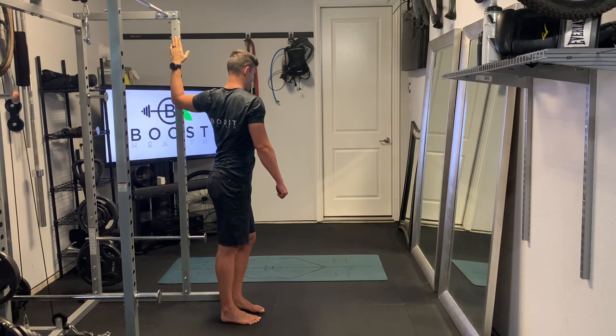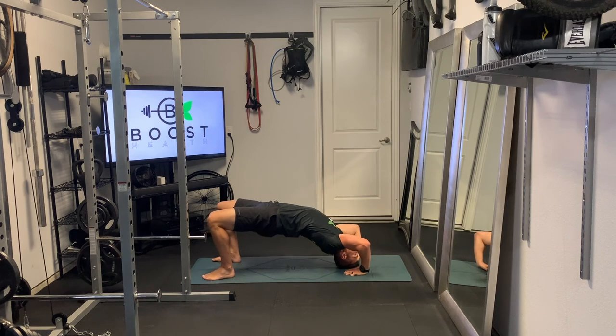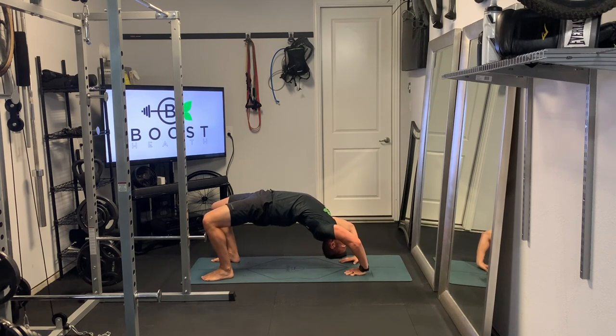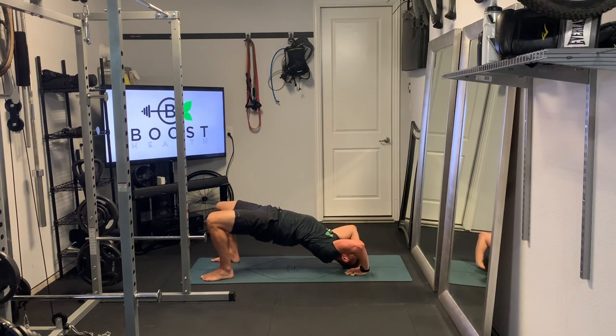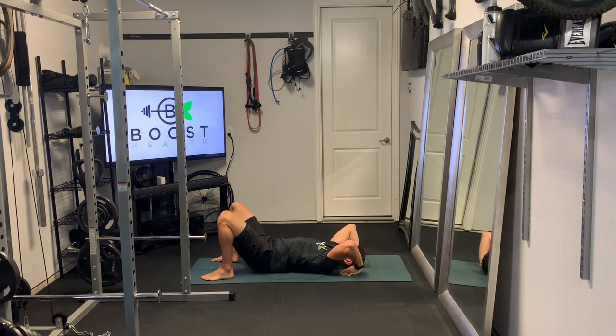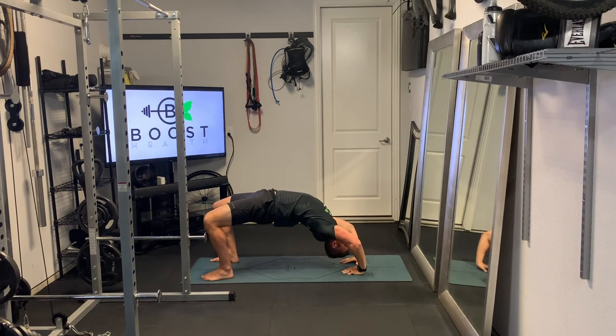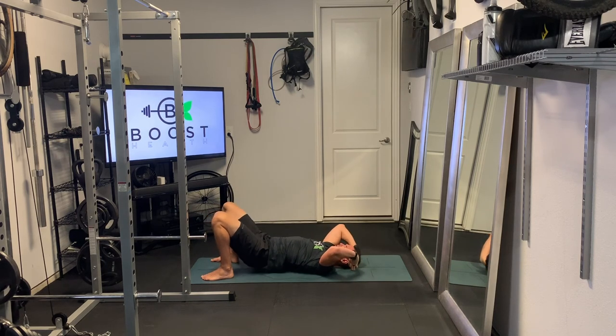Moving into the back bridge — a great one for the thoracic spine and shoulders. Feet flat on the ground with knees bent, hands above the shoulders. Push the hips up, then push the shoulders up, then push the head up. Pause up there for a few seconds to get a nice big stretch, then slowly back down: head, shoulders, then hips. Shake it out a little bit and do it one more time. Hips off the ground first, then shoulders, then head — pause for a few seconds at the top, then back down piece by piece: head, shoulders, then hips.